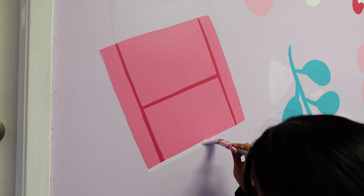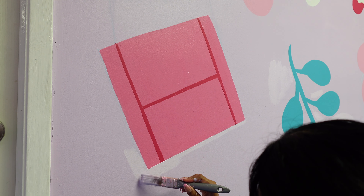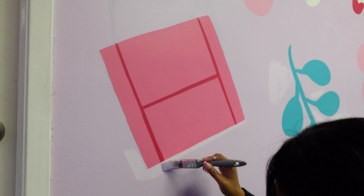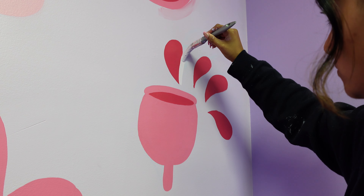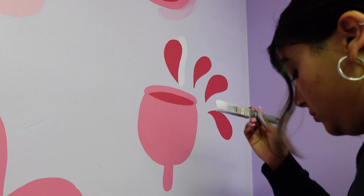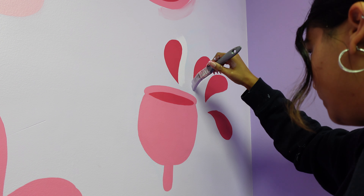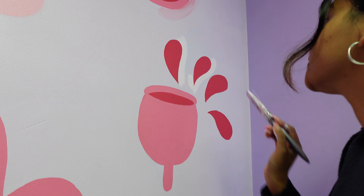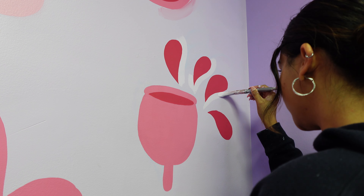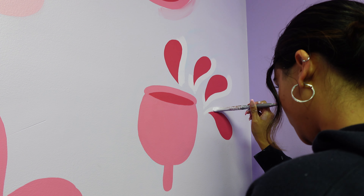Seeing it finally be what it was supposed to be is so rewarding. When you paint murals, it gets messy before it gets clean — that's something I just had to accept instead of always wanting everything to be perfect as we go. Just letting it be messy, getting the designs up, and telling myself it will be cleaned up later — being patient with that process was a struggle, but I'm glad I've gotten to that place in my career.